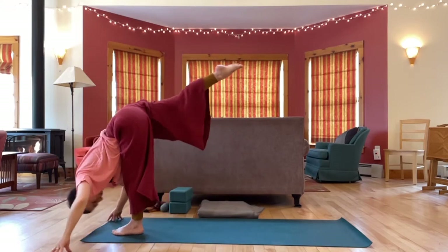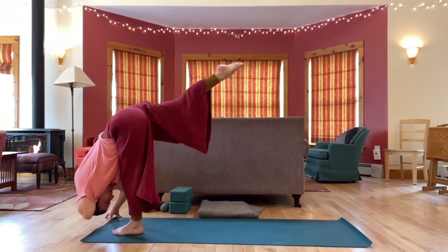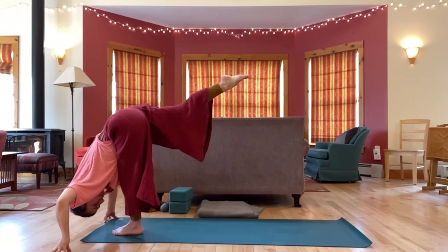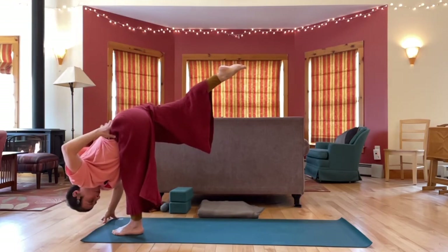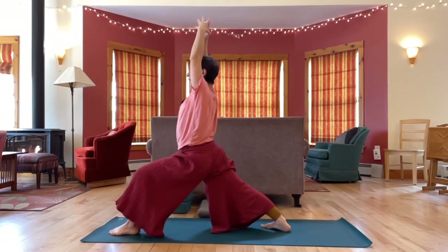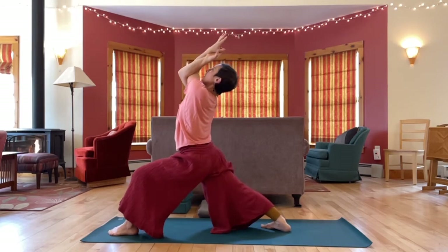Release arms up, tip forward — standing splits. Doing this with hips square, with the upper body releasing. Let your head hang, let your neck release. Last breath. Big step back — Warrior One. Let's take eagle arms, left elbow on top this time. Lift the chest, sink the hips.